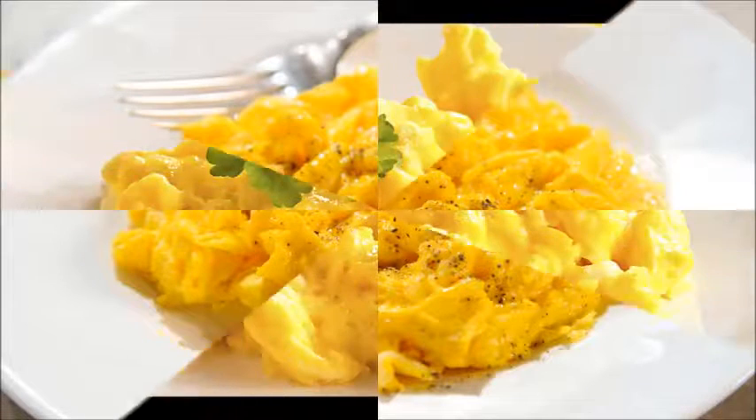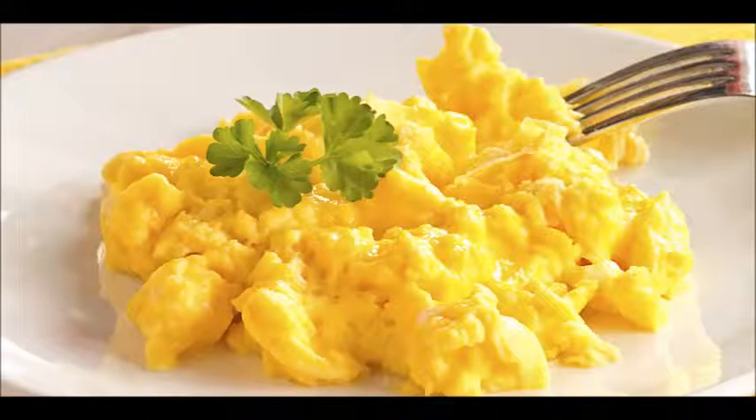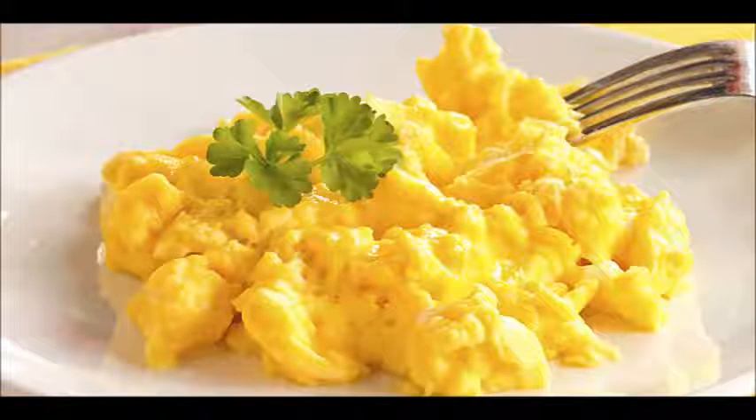Blended scrambled eggs without milk or water: 2 tablespoons butter or 1 tablespoon cooking oil, 2 large or jumbo eggs, pinch of salt and pepper.